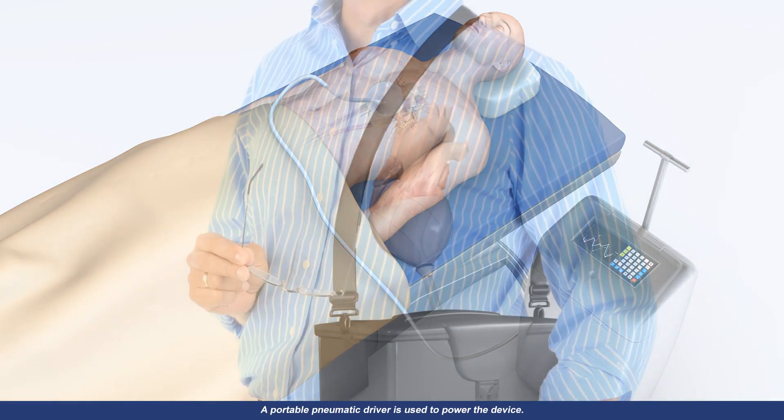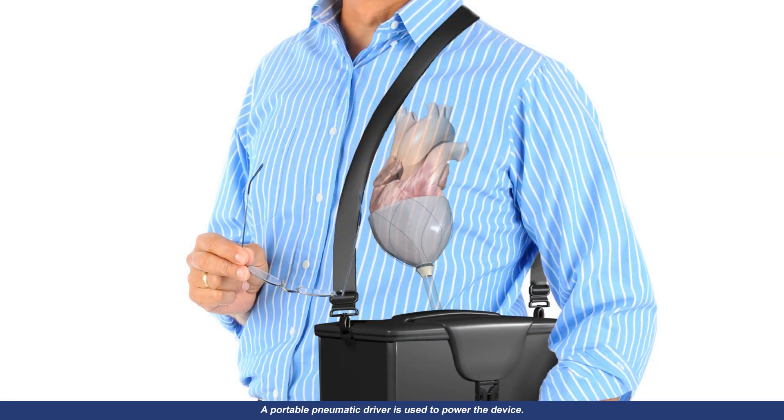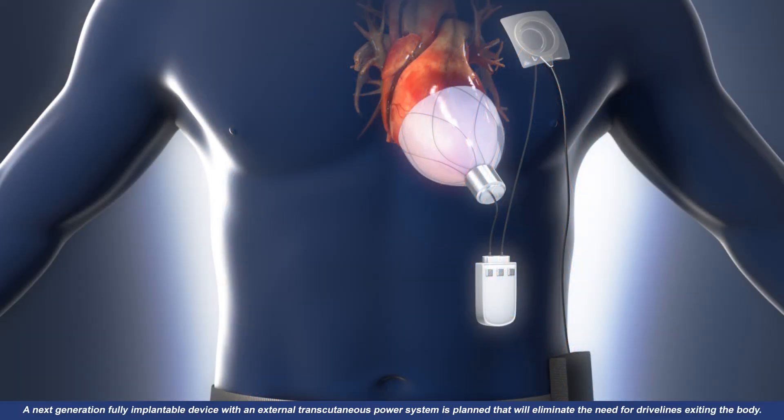A portable pneumatic driver is used to power the device. The driver detects the heart's EKG signal using the soft robot's internal sensors, which enable monitoring of heart performance. The same driver will enable ambulatory use for short-term or bridge-to-transplant patients.